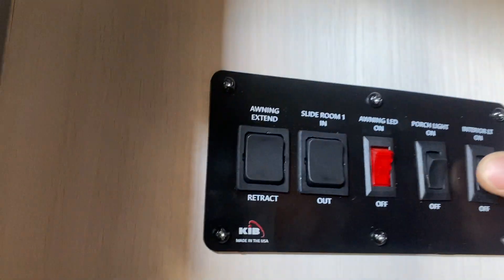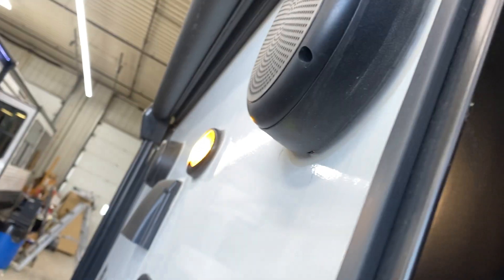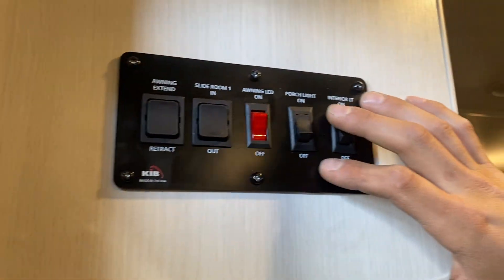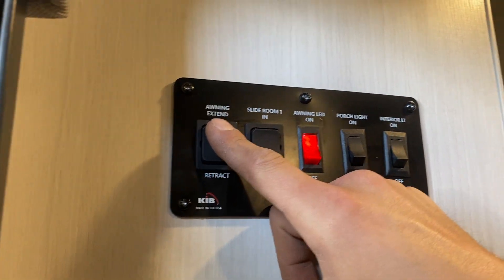Straight up from there, you'll find your light switches. On the right, you get all of your interior lights. Center right, you get the little porch light outside — that amber light. The awning light does the strip below your awning. The awning itself is on the far left — press and hold extend and the awning makes its way out.